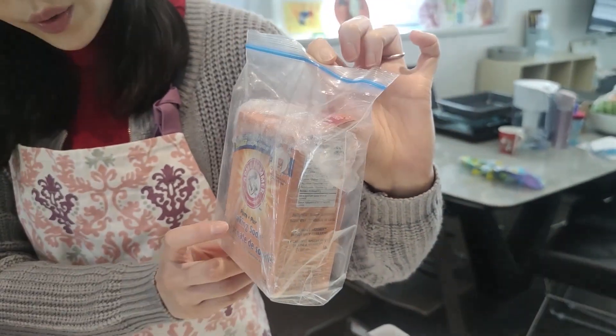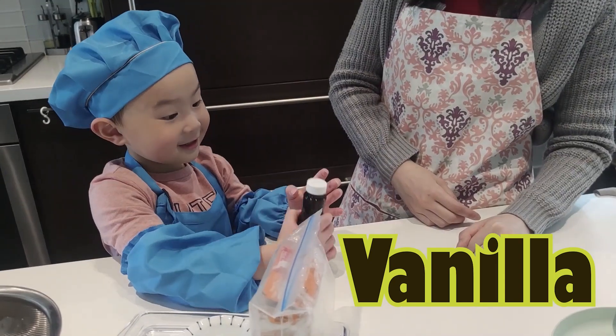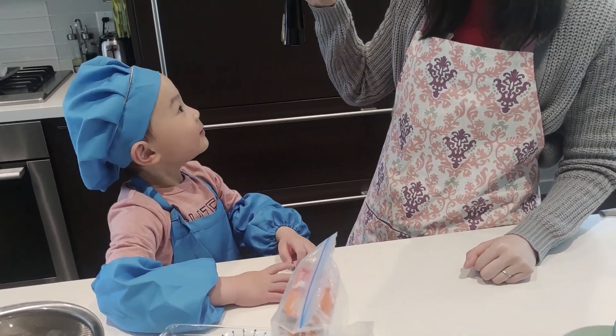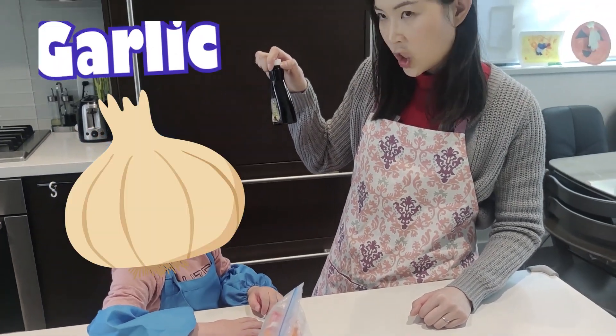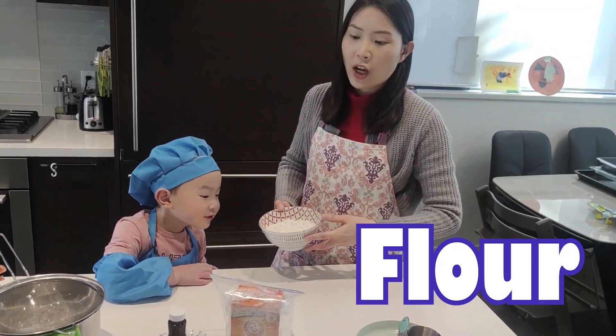It's not! It's called baking soda! Baking soda! Vanilla! What is vanilla? Does it smell good? What does it smell like? Garlic! Good job!